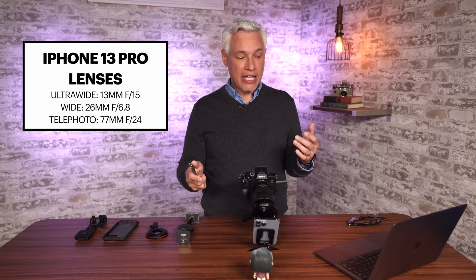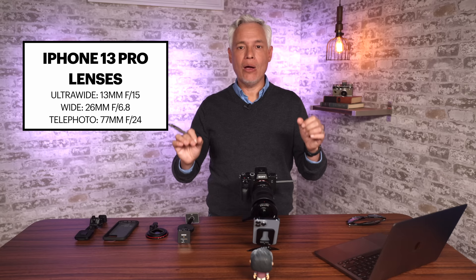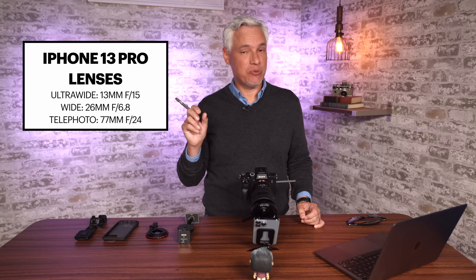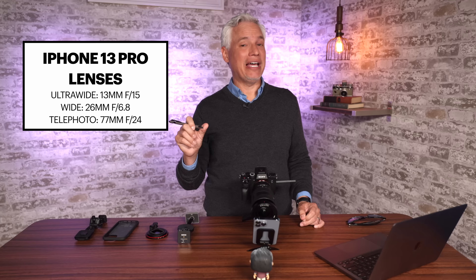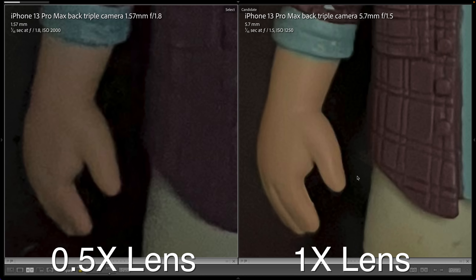If you notice those three apertures — f/15, f/6.8, and f/24 — f/6.8 is a much lower f-stop number. In f-stops, lower is always better. That means the wide lens is gathering way more light than the other two lenses — about four times more light than the ultra-wide lens and about 16 times more light than the telephoto lens. So which would do better in low light conditions? Of course, the wide lens with the lowest f-stop is going to do the best in low light.